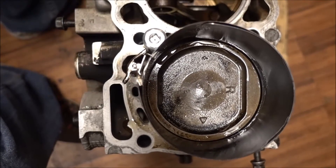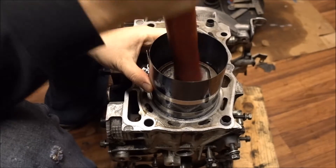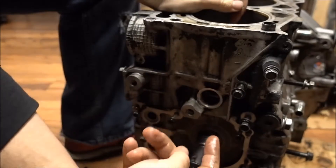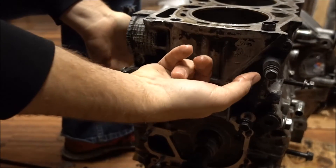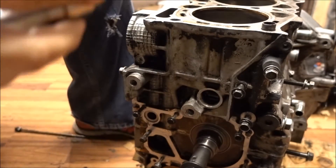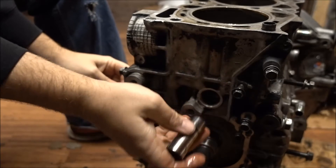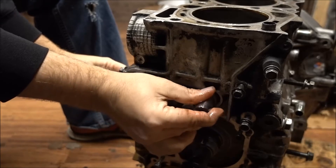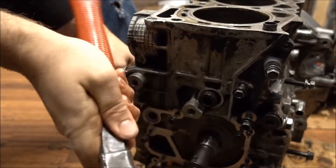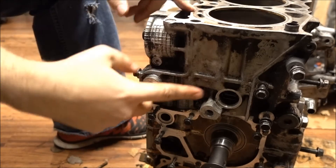You want to get it as straight as possible so you don't have a lot of issues when you try to slide your wrist pin through. They should pop right in — if they don't, you've got something in the wrong spot. Let's lube up our wrist pin too. Now we've got to put the clip in there.